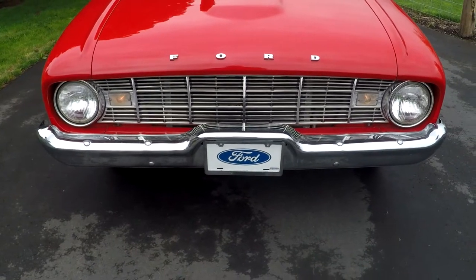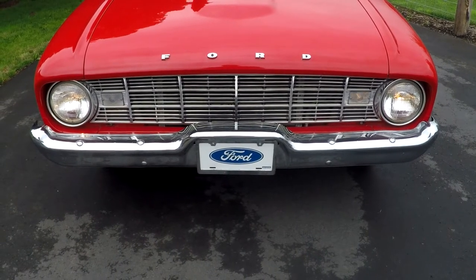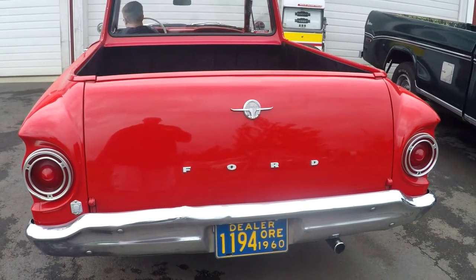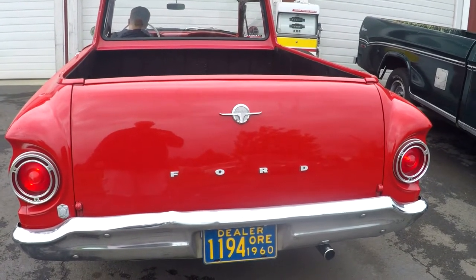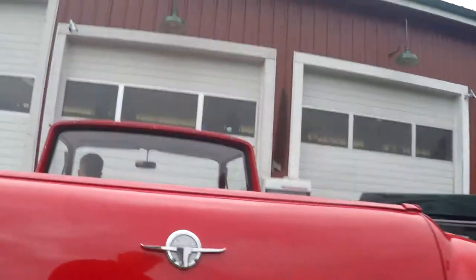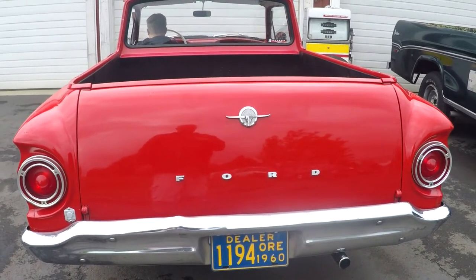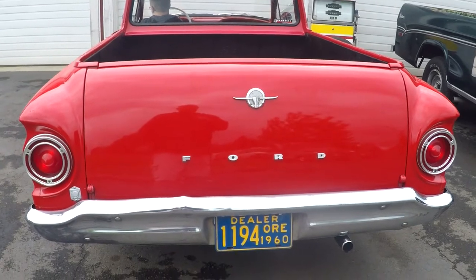We'll go ahead and show you the lights - all of them work on the outside. There are the marker lights, headlights, bright lights, and then the blinkers - right and left. Hopping around to the back, here we're going to take a look at the back lights. Turn your marker lights on - taillights, brake lights, and blinkers, right and left. You'll also notice the light works underneath the license plate. Going ahead and starting it up to look at the exhaust. Sounds good.